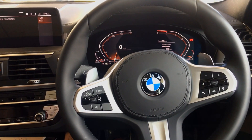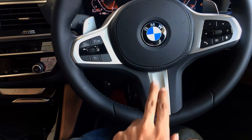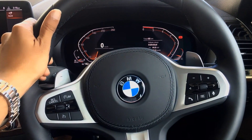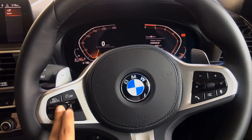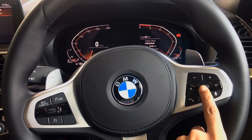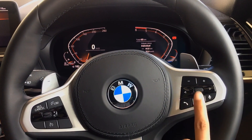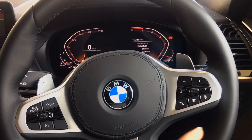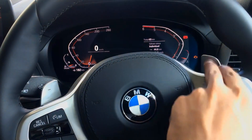Seated inside the BMW X4 30D M Sport X, the first thing you notice is this beautiful M Sport steering wheel with the M badging — it has a much chunkier feel to it. The steering wheel has controls on the left for the speed limiter and cruise control, and on the right for media and calls — volume, station switching, answering and disconnecting calls, bringing up the menu, and activating the voice assistant for Siri or OK Google. You also have paddle shifters — left for downshift, right for upshift.